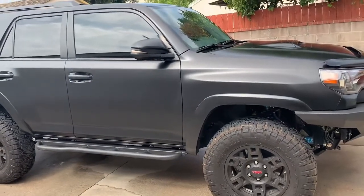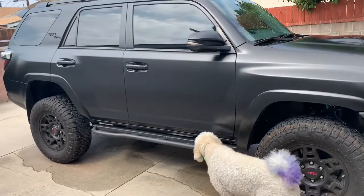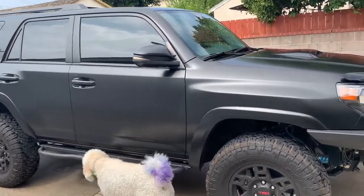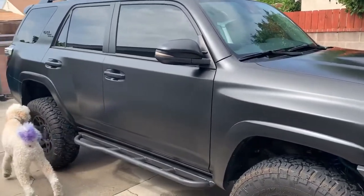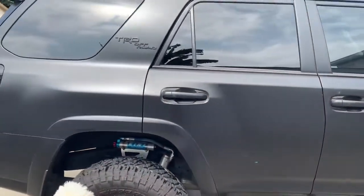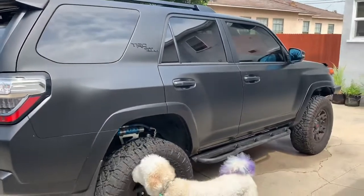Why I wrapped it: it's a brand new vehicle, the paint was fresh, I didn't have to detail it, and I thought it'd be a good idea to protect it from the beginning. This is my second Tundra — my first one did have pinstripes from trails, so having the wrap will protect its doors.